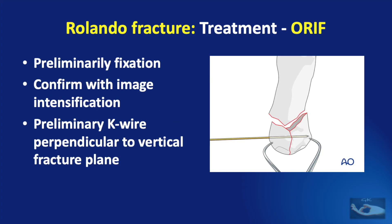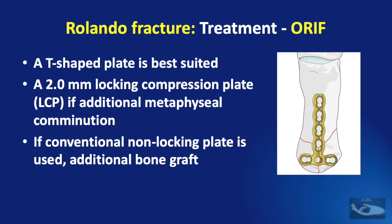After accessing the fracture, preliminary fixation of the articular fragments of the base of the thumb is done with pointed reduction forceps. This must be confirmed under direct vision and also using image intensification. A preliminary K-wire may be inserted perpendicularly to the vertical fracture plane to stabilize the construct additionally. For fixation, a T-shaped plate is best suited.